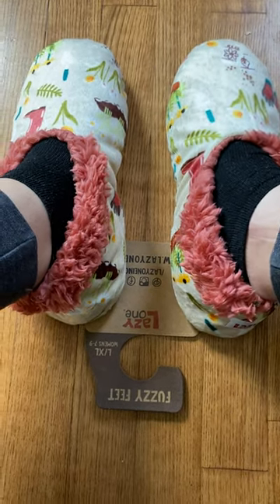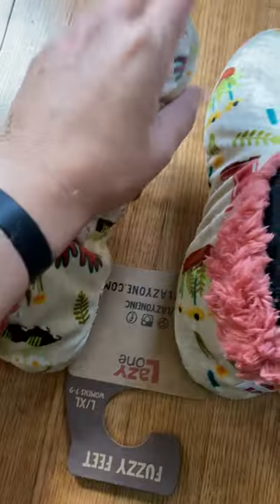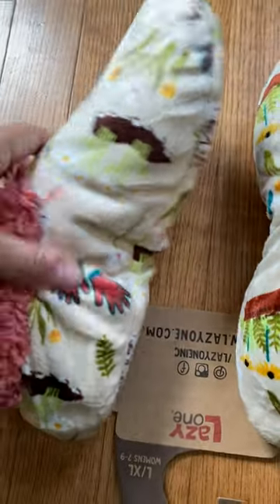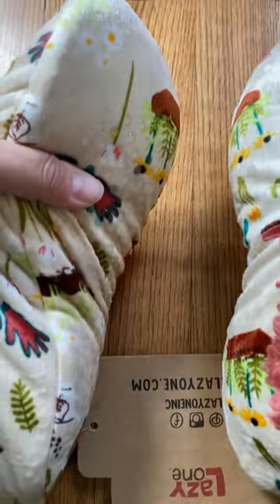Hey y'all, it's Rachel from Frugal Deals Delivered. Wanted to show you these Lazy One — and yes, I know they're upside down — fuzzy feet. These are the garden variety. They have the fuzzy texture at the top and grippers on the bottom.